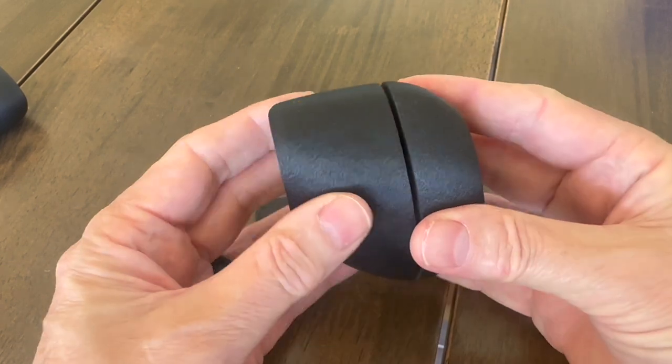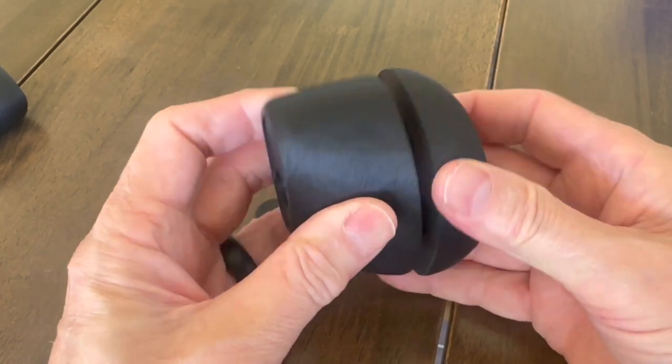Anyway, I just thought you might be interested in that — something a little bit different. Still waiting on a couple of little bits and pieces; I think the prop's still on the way. So I'll just be waiting here while that happens.